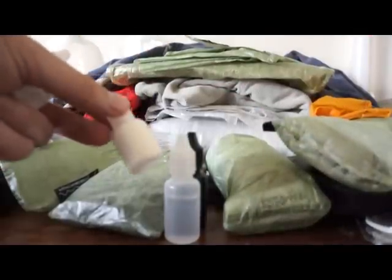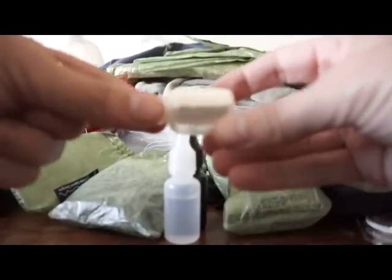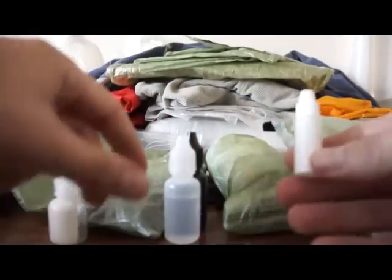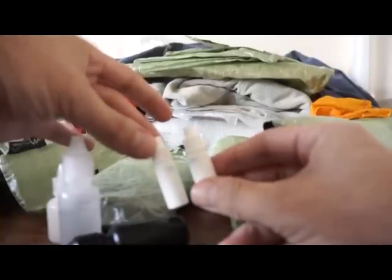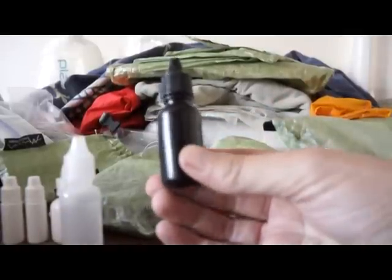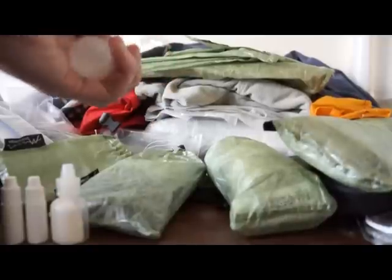In this little pot here, I did have DEET written on it, but the word DEET has now come off it. But that's a little bit of insect repellent in there. I have an A and B bottle of Aquamira. That's a pot of sun cream. And that's a pot of hand gel.